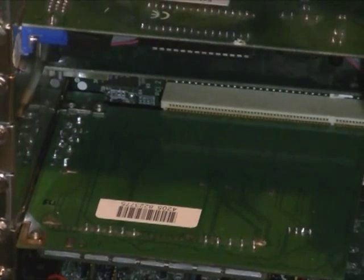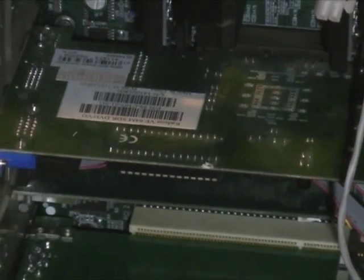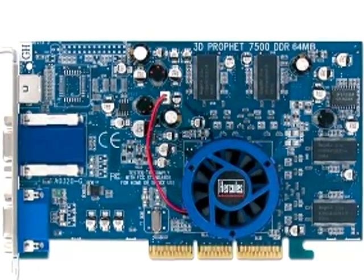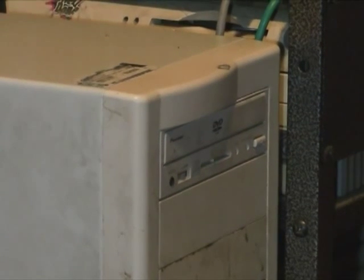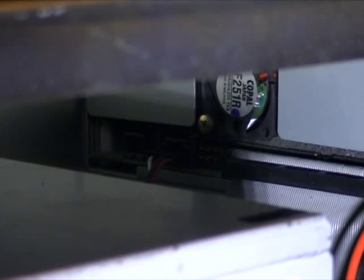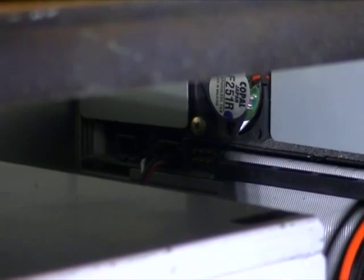Above those is a 3Com 3C905CX Ethernet card which does have a boot ROM installed. Finally for the cards is an ATI Radeon VE — essentially a low-end Radeon 7000 before that's what they actually called it. At the time my Duron was running a Radeon 7500; neither of them were particularly impressive even when new. The machine originally had an early DVD drive installed, but that was later upgraded to this Pioneer DVD rewriter which cost over £300 when I bought it. It has a fan installed in the back of the drive, and as it has trouble reading discs now, that's probably not good for dust.